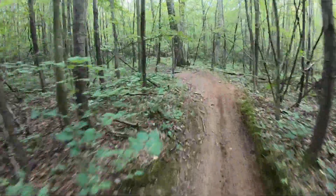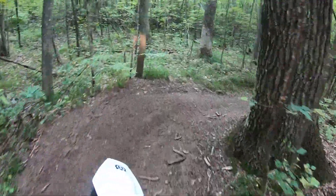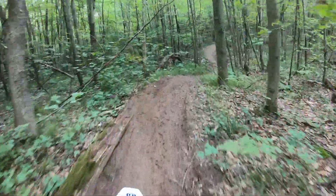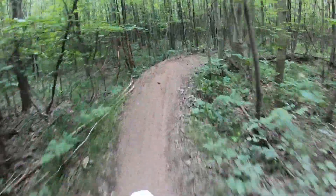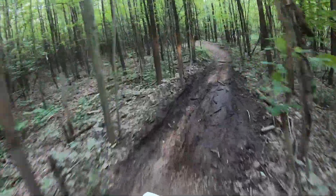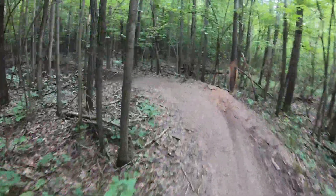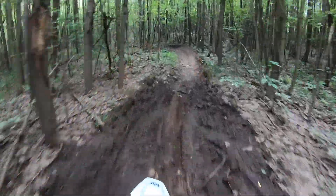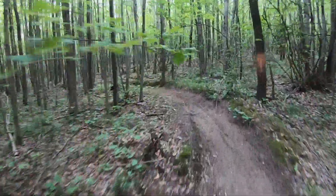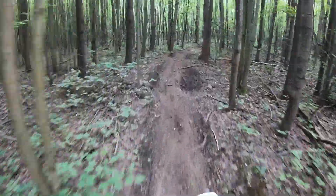For these logs I almost want to pump the compression up a little bit. It's really plush — there's no harshness in the mid-stroke or any of that. But the front end is a little loose. I'm going to speed up the rebound or something.